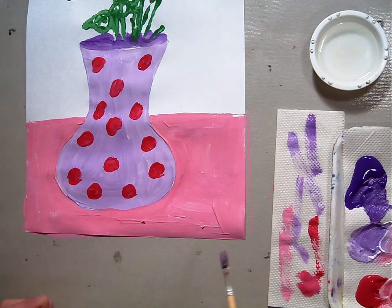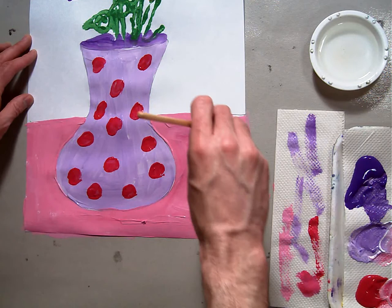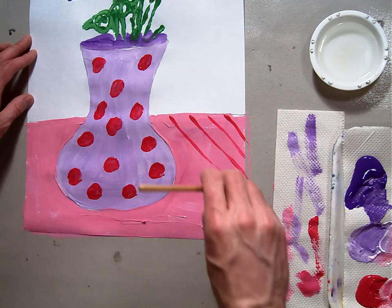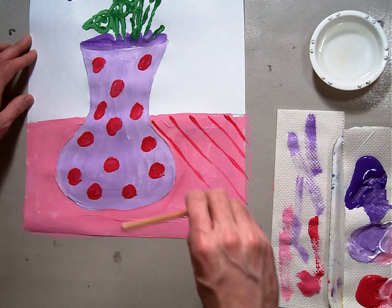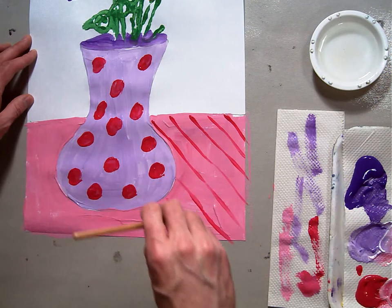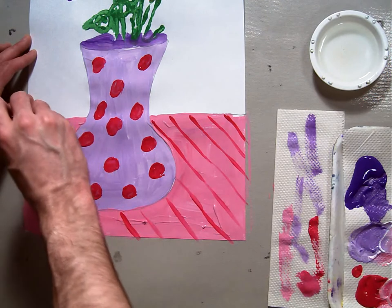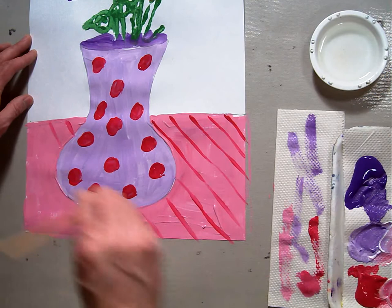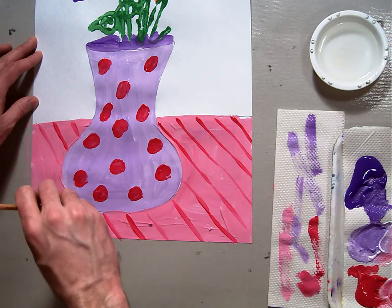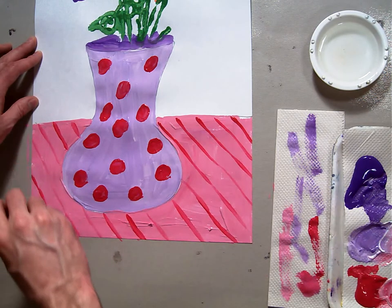Now I'm going to take some pure red and make some diagonals, like it's the tablecloth. Notice for this I hold my brush straight up and down so I can get a nice thin line, and I barely push down. I just drag my brush across the paint and barely push down at all. Notice I do some overlapping there.